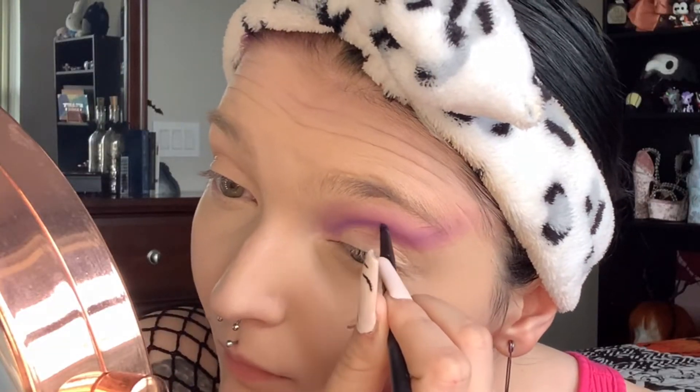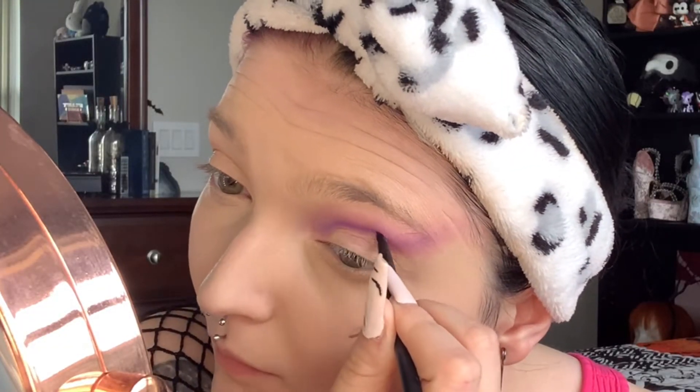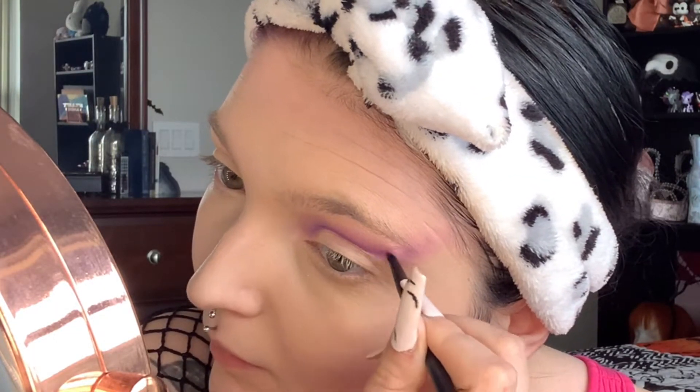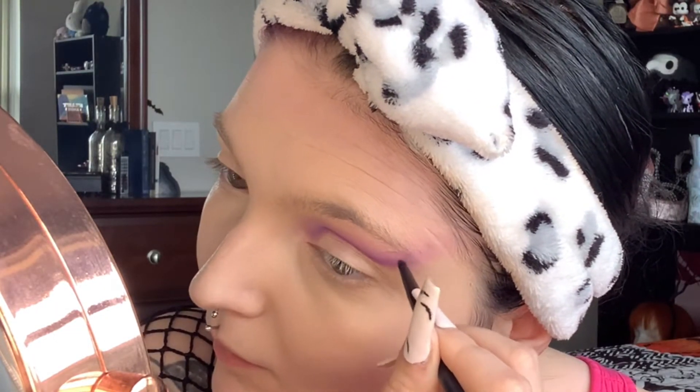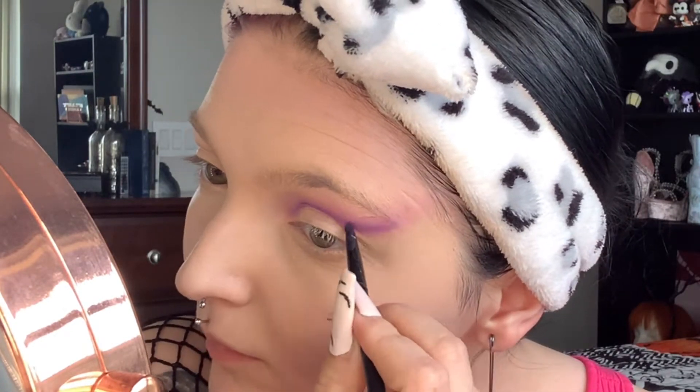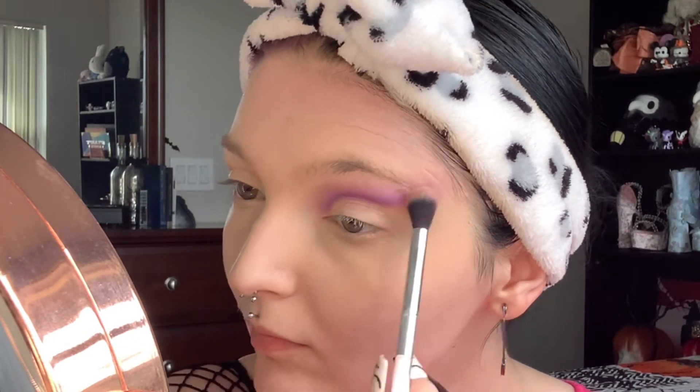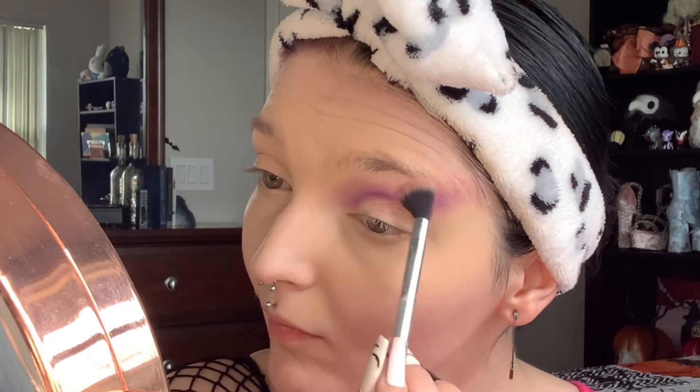We're back in with our pencil crease brush and the same purple, deepening up the crease and making it a little more put together. Now blending out one more time, very softly, with a fluffy brush.